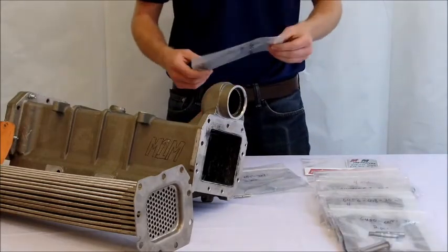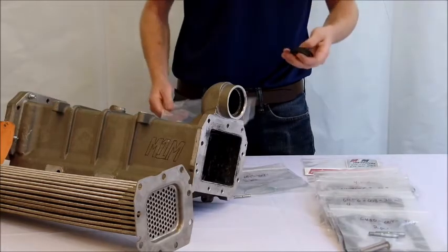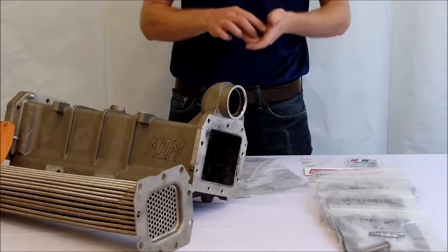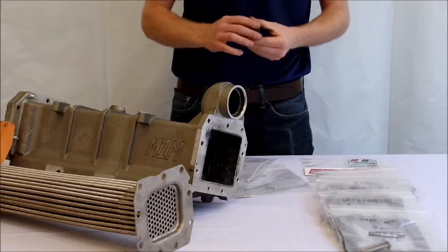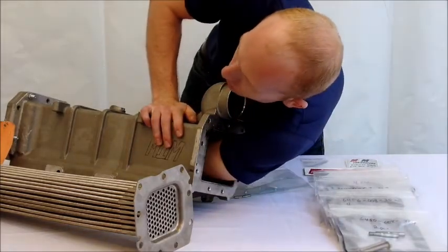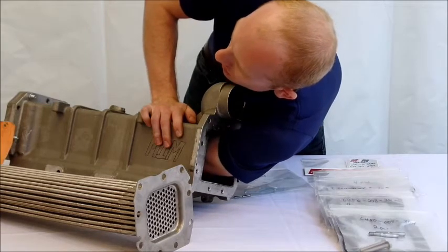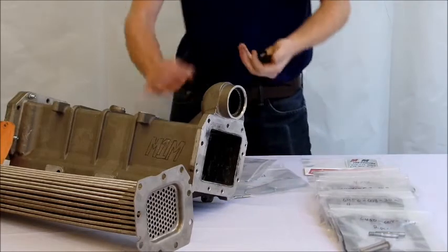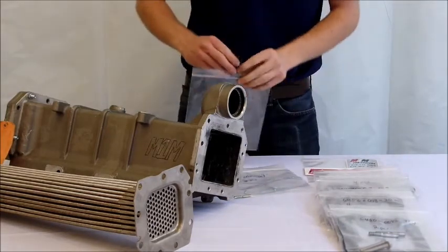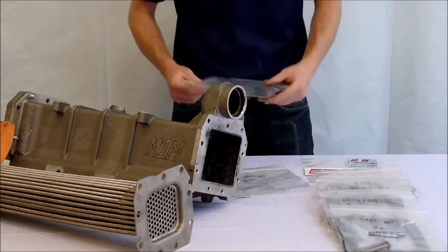The next step to install your M1M cooler is to insert new o-rings on the low temp side. You need to lubricate these thoroughly with P80 lubricant and then install them all the way at the end of the cooler in the gasket slots. Make sure they are lubricated well so that installation is much easier.